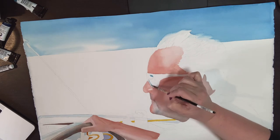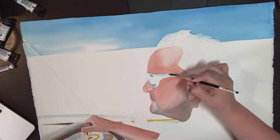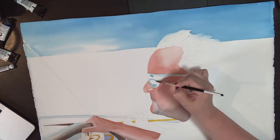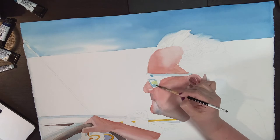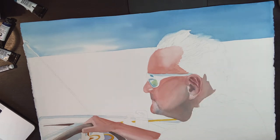I am turning my attention to the sunglasses now and I want to put in the lightest reflections I see in them. I really enjoy painting sunglasses — it seems like with just a few abstract shapes of reflected light you can really create a fun sense of dimension.